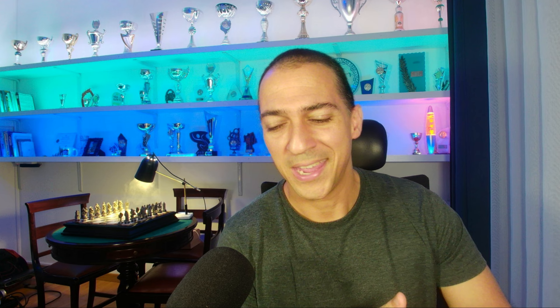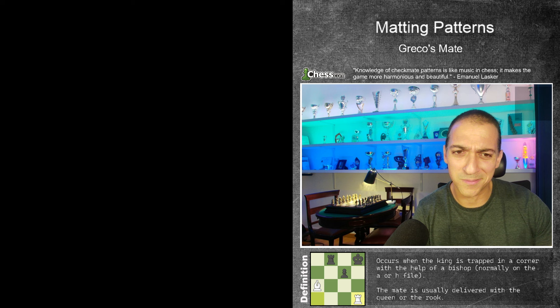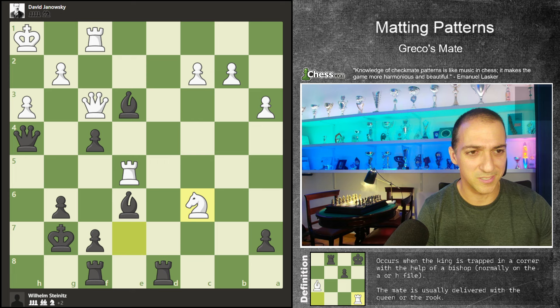We've already solved two exercises. If you solved them correctly, you're probably at least 1700 in rating. Let's continue and see if you can solve William Steinitz versus David Janowski. A great game played in 1898 — 19th century. I like this position a lot. It's pretty, not very complicated, but pretty. This is our third exercise — put on pause if you want.